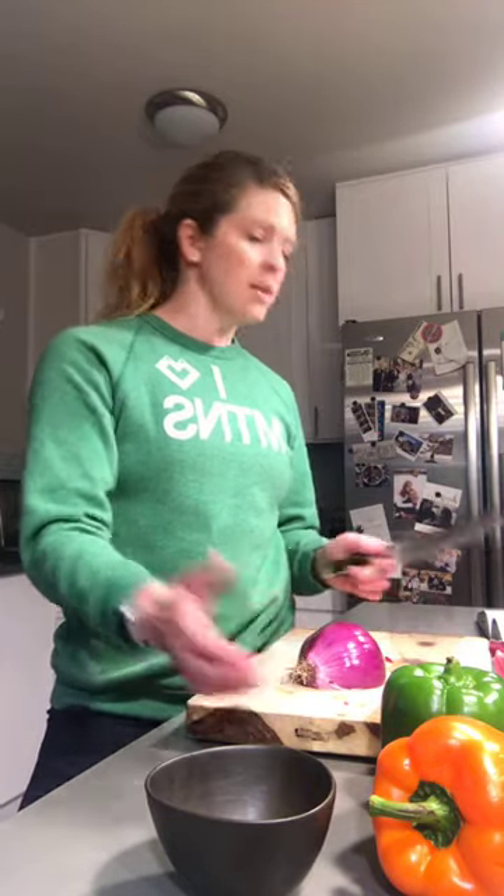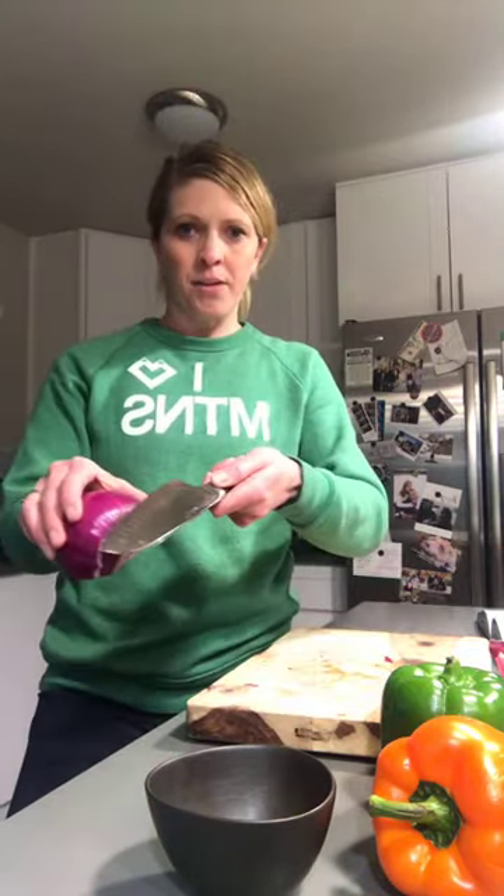Once I have those cooking until softened — about seven to ten minutes — I'll be able to work on the rest of my mise en place. Mise en place means 'everything in its place' — it's French, kind of the rule of thumb in a culinary environment, but it would help you so much at home too.